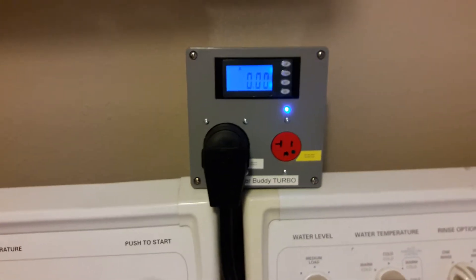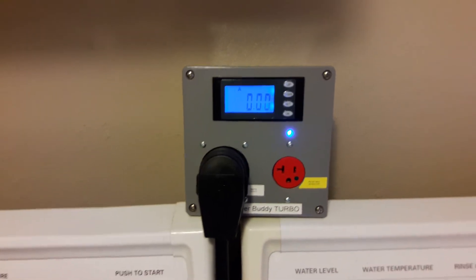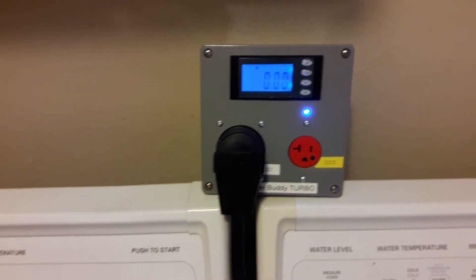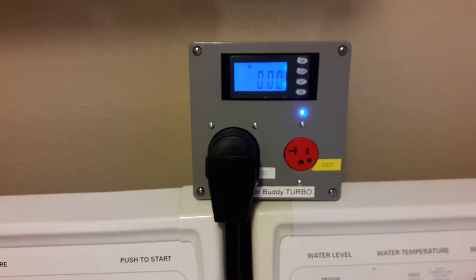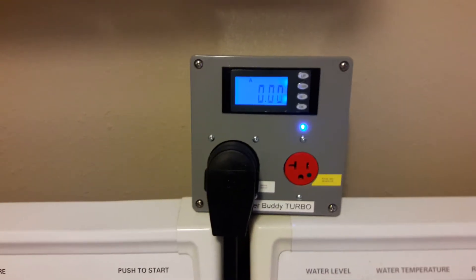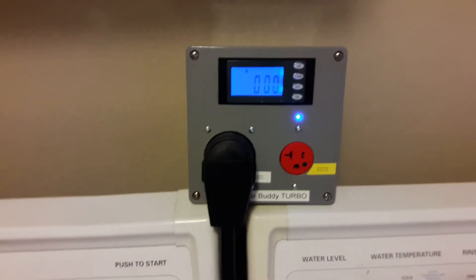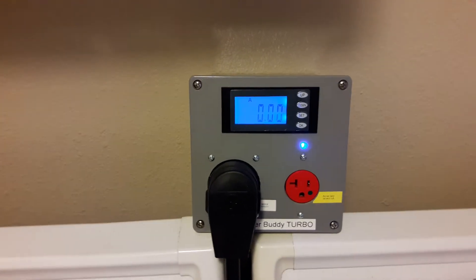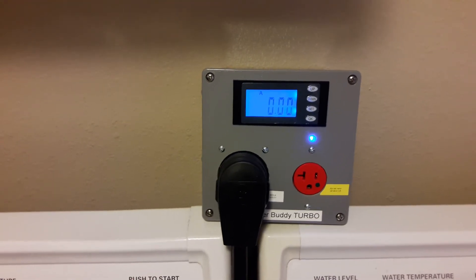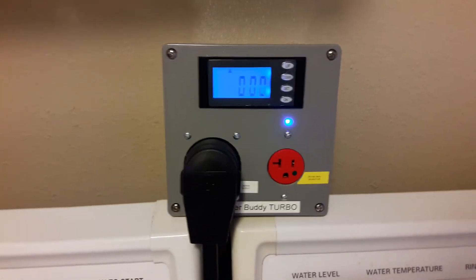You can also use this to plug in your Bitcoin or other cryptocurrency mining rig. But be aware: when the dryer turns on, power is going to be cut to that outlet immediately. I've been told this is fine with Linux-based rigs, but if it's Windows-based, it's going to just shut off, and you'll need to power it down gracefully before you start a load of laundry.